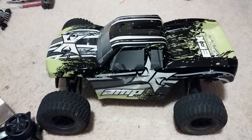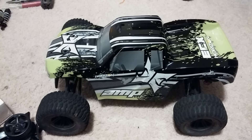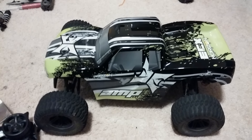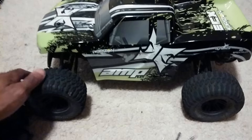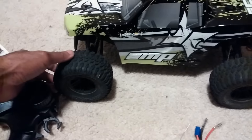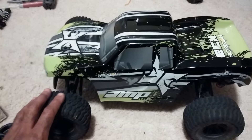ECX came out with this probably, at the time of this video, about a month, a little bit over a month ago. I got this because I love the way the truck actually sits and looks, and I love this body. The tires and wheels are also something new as well — they are 2.2 inches in diameter, but they do have a 12mm hex.